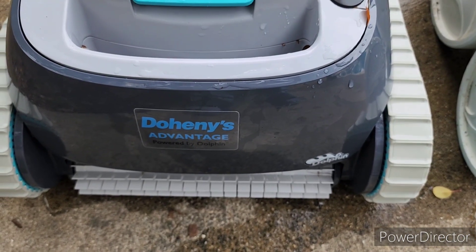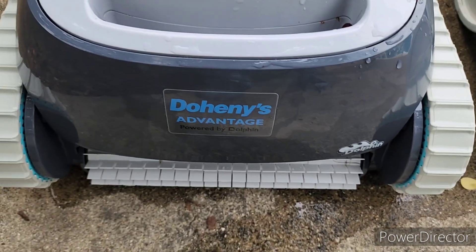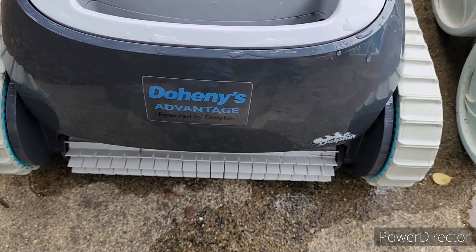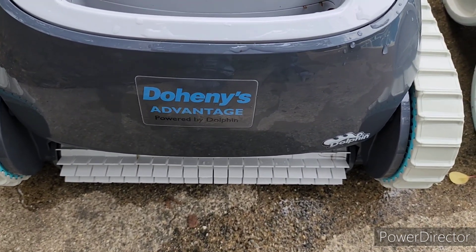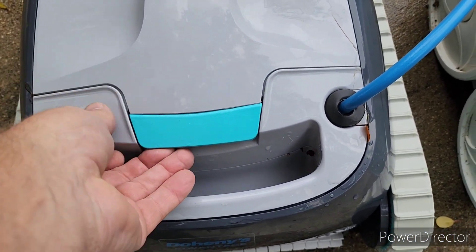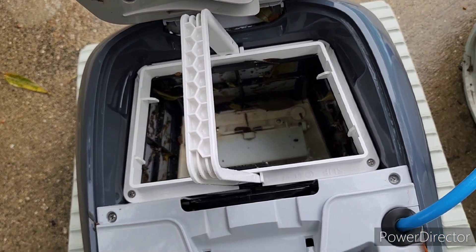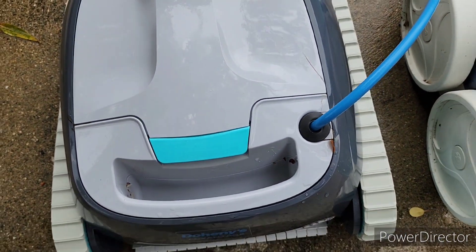One way I made a huge upgrade on taking care of my pool this year is I got this electrical cleaner. It's a Dolphin. I got it over at Doheny's, and on this unit right here, it's electric, so it's got motors inside. That bag right there can easily be emptied, and it gets nice and full pretty rapidly.